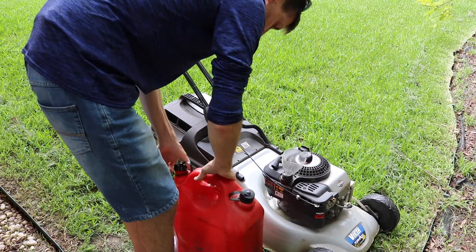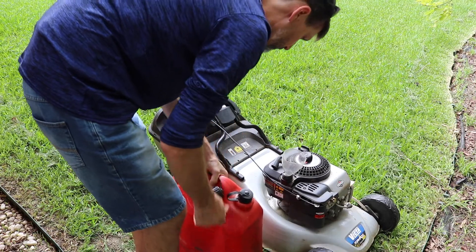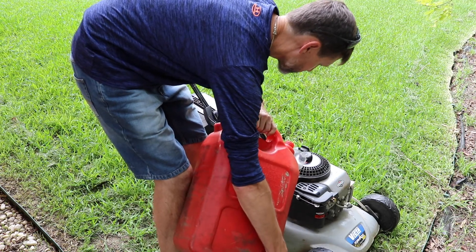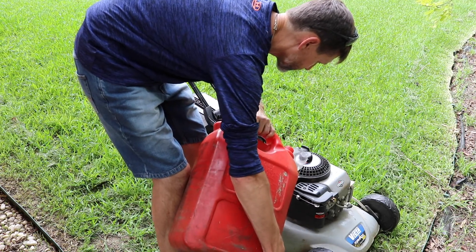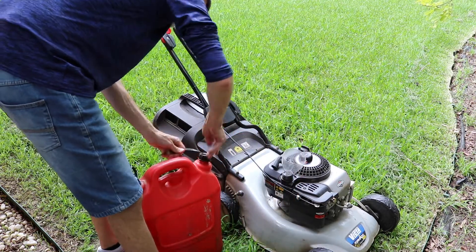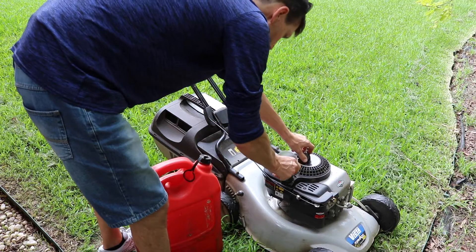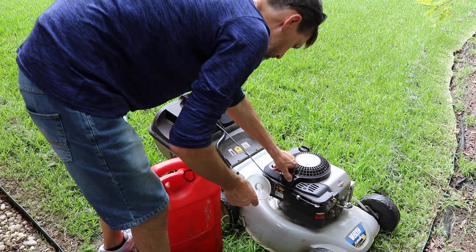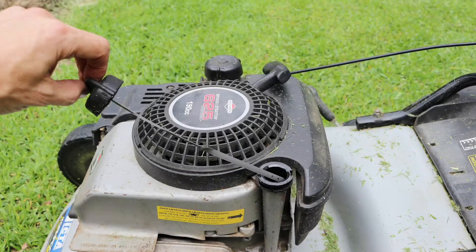When refueling the mower, don't do it on the lawn because when you spill you'll kill the grass with the petrol. Make sure you're using the right grade of petrol. This is a four-stroke engine that doesn't have any oil mixed into the fuel mix — some two-strokes do require you to mix it in.